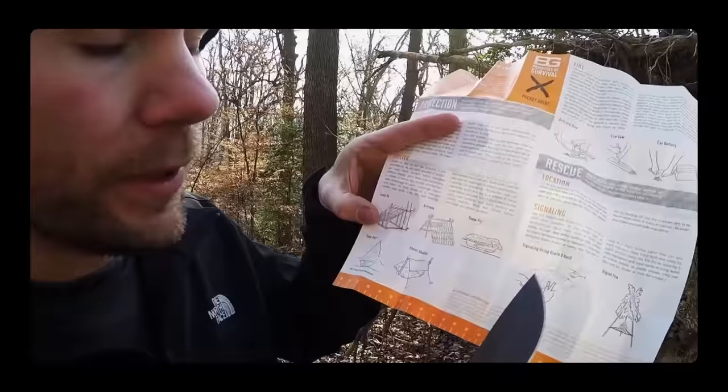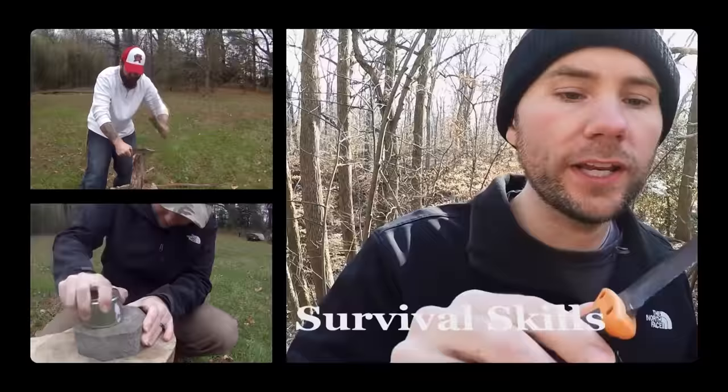Malcolm here with Survival Know How, and that was one of 10 survival tricks I'm going to be showing you today. Stay tuned.